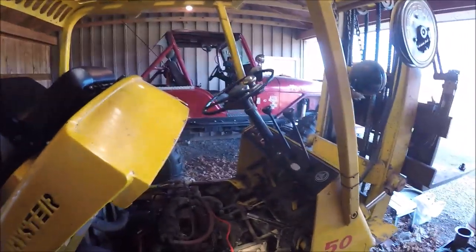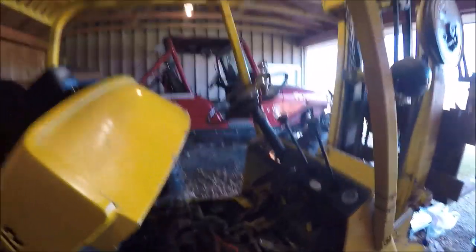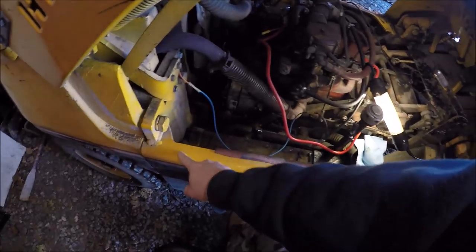That way in the title search, if somebody has an old high-steer forklift and they've run into some of the issues I've run into, they can obviously find the video easily and hopefully some of this information will help them out. We'll start with the basics and show you some of the trials and tribulations. Unfortunately, the data plate was removed off of this forklift when I bought it. The only other information I could find was this sticker here, which has been conveniently painted over, so obviously that didn't help any.